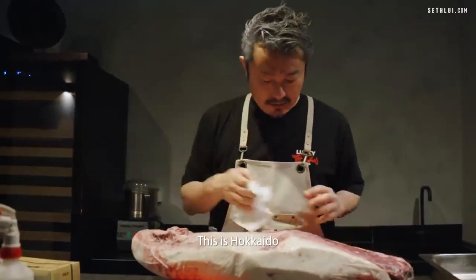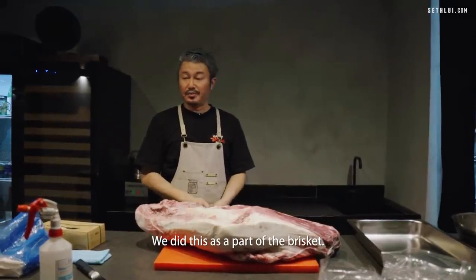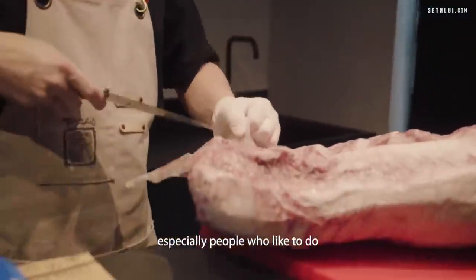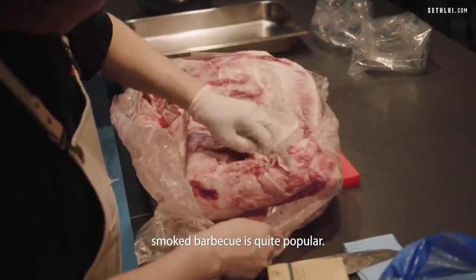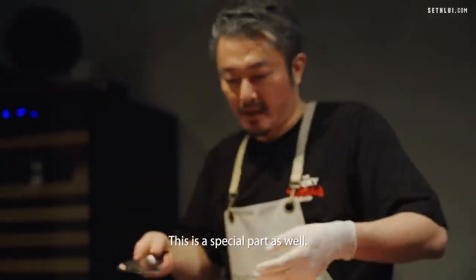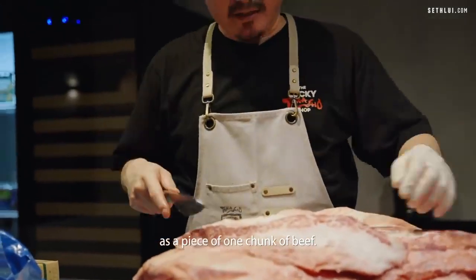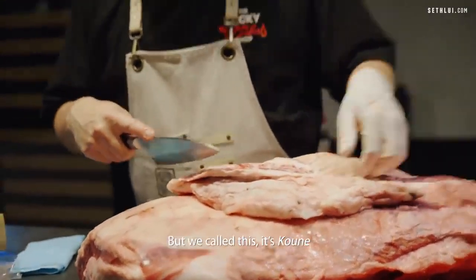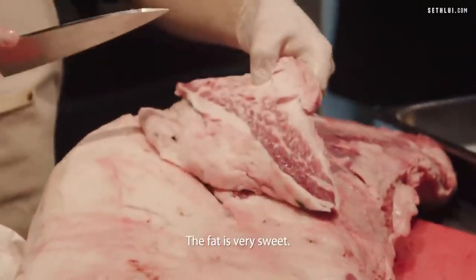This is Hokkaido Wagyu. This is a part of the brisket. Everybody loves the brisket, especially people who like to do barbecues. Smoked barbecue is quite popular. This is a very special part as well. Some people just braise it all together as one chunk of beef, but we call this Kone in Japanese. It's a very special part — very tender, and the fat is very sweet.